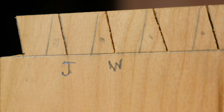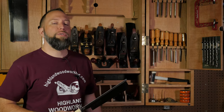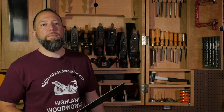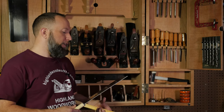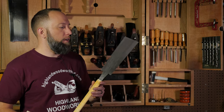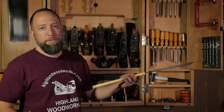Narrow kerfs mean less friction, which means less effort is required to make the cut. The choice of which family of saw to use really comes down to personal preference and intended use. For example, if you'd like to cut fine joinery like dovetails and tenons with a Japanese saw, the thin plate and folded back on a dozuki saw would be an excellent choice. Whereas if you just want to do some general carcass work, the rip cut and cross cut teeth on a ryoba saw might be a good choice.